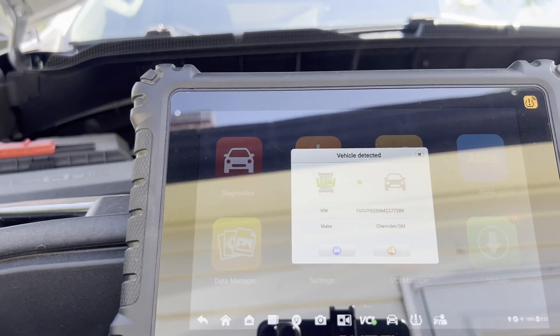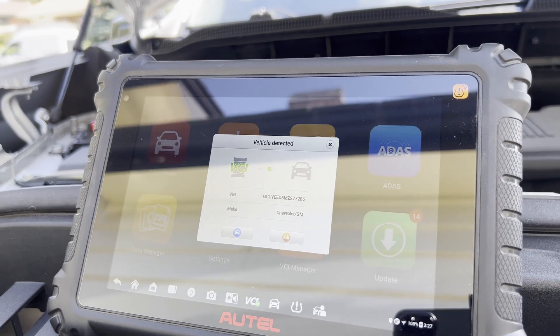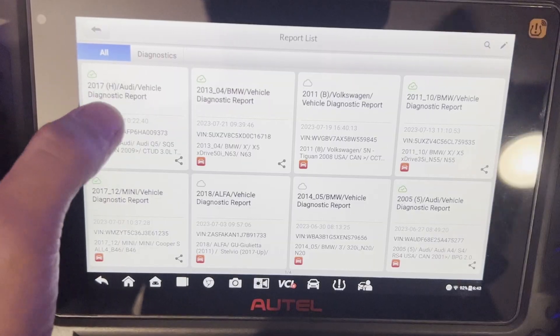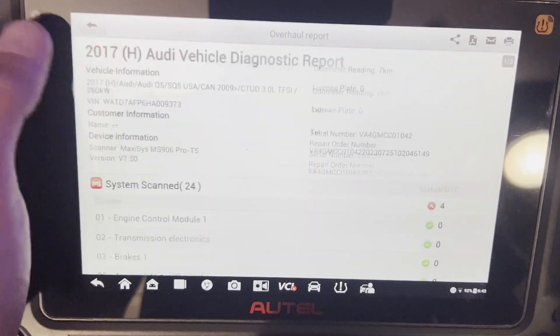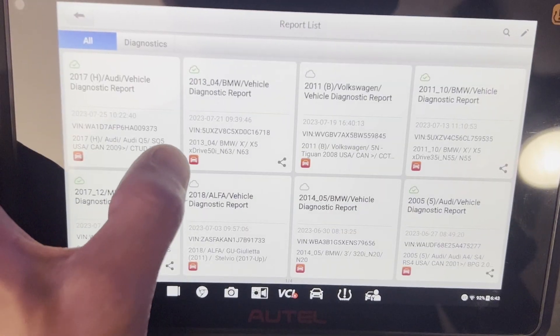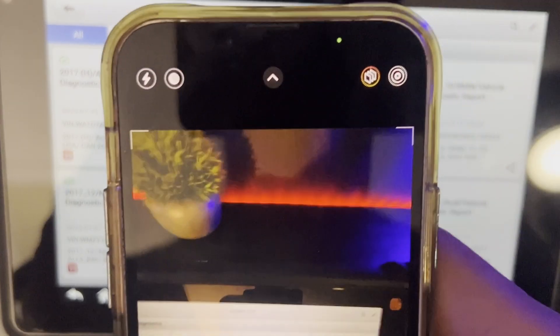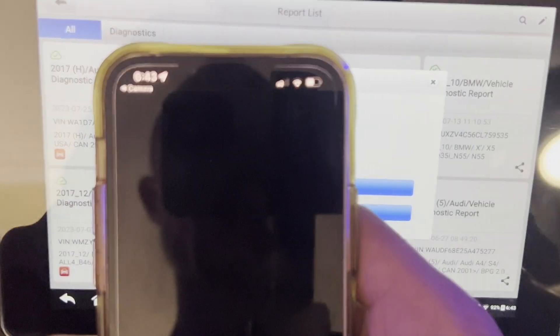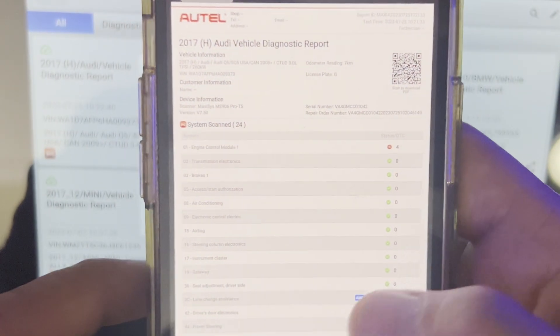This has all the latest communication protocols and also supports AutoAuth, so it'll talk to all Stellantis vehicles. Pre- and post-scan reports are quite nice. The full reports this tool creates when you scan the car for faults is really nice — you can basically take a picture with your phone, it uploads to the cloud, and you can send it to your digital inspection or directly to the customer.